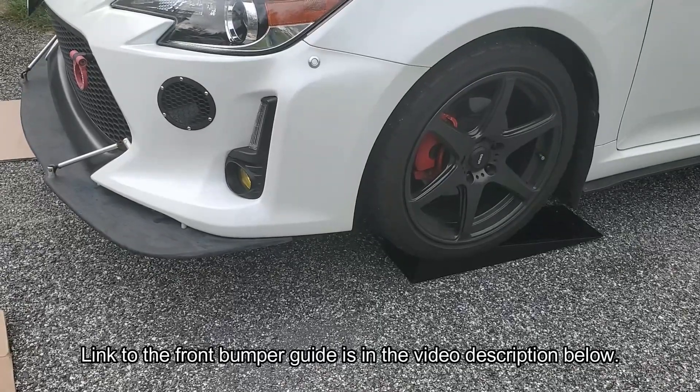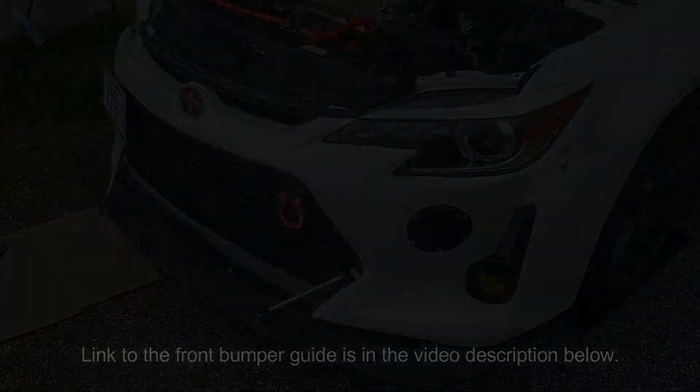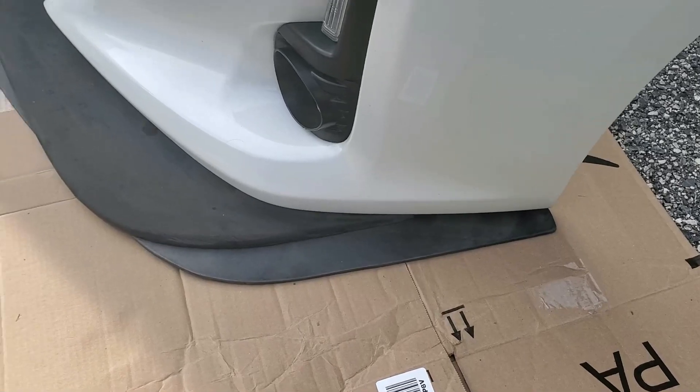Now that I have better clearance, let's get the bumper off. I'll put a link to my bumper removal guide in the video description below. This is the flexible hose to my air filter for my 3D printed bumper duct, in case you were wondering.